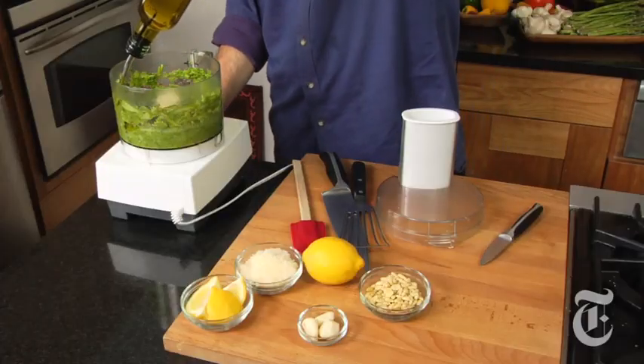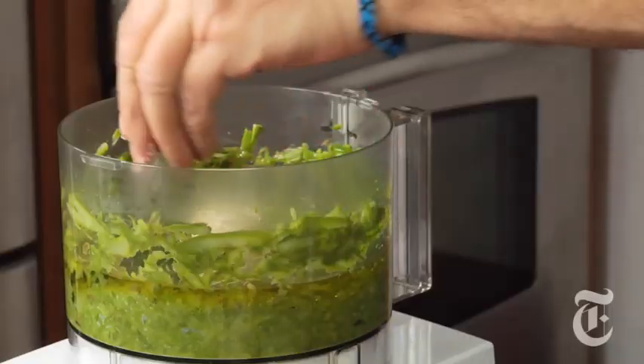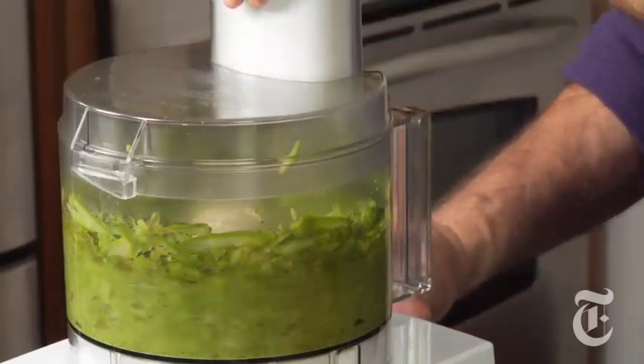Kind of gorgeous. Put in some olive oil — when I say some, I mean a lot — salt, and a clove of garlic. I want this well pureed; you can make pesto with a granular texture, but this is going to be a little smoother.